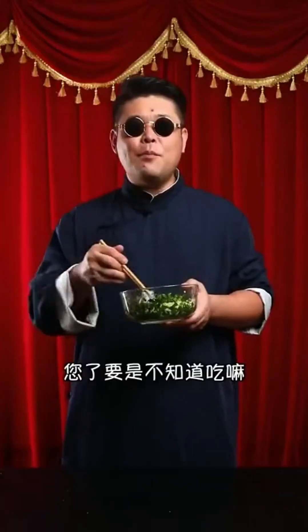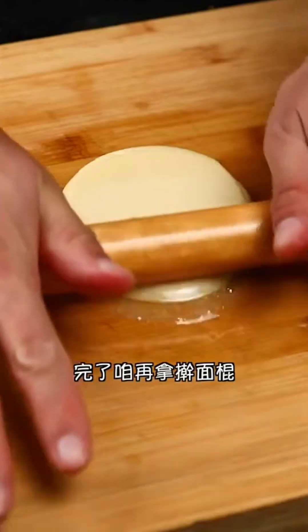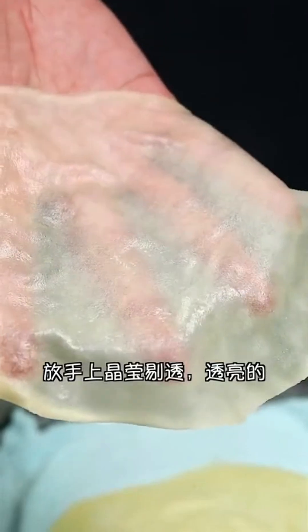Add a spoonful of chicken essence, half a spoonful of salt, and a touch of oyster sauce. A quick stir with chopsticks will evenly distribute the flavors. For the wrappers, brush some oil on a dumpling wrapper, place another wrapper on top, and repeat this four or five times. Then roll it out nice and thin with a rolling pin.